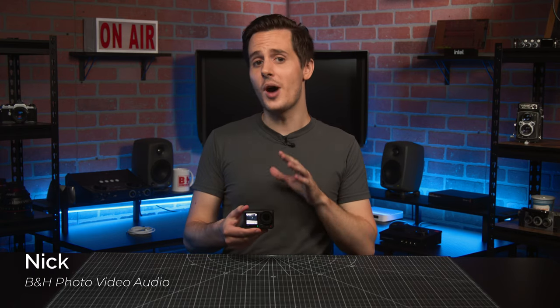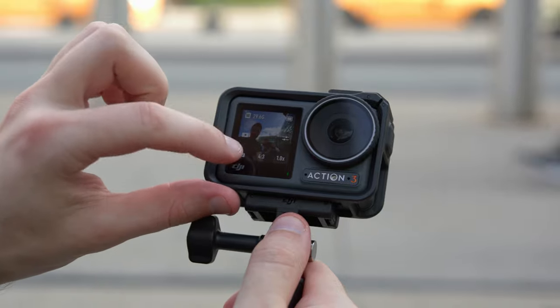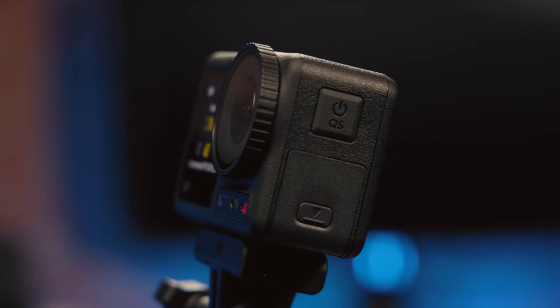Today we're taking a very quick look at the new Osmo Action 4, DJI's newest action camera. Building heavily upon last year's Action 3, the Action 4 keeps all the things that the 3 did right while improving in key areas such as image quality and durability.